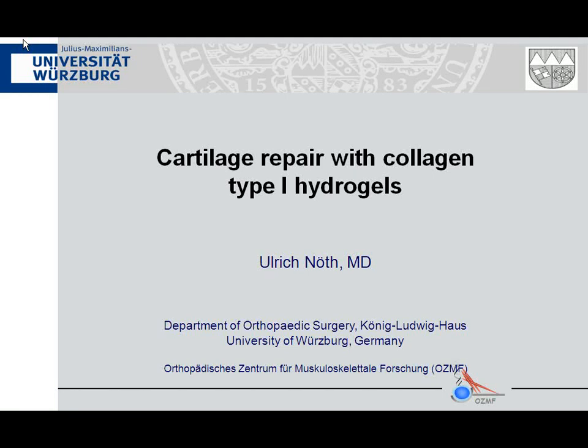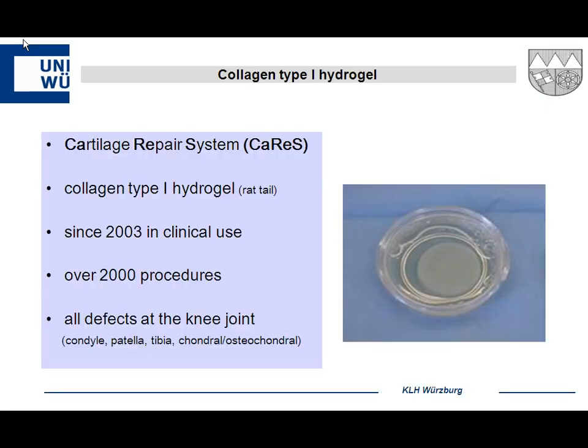I want to talk about collagen hydrogels. The future may go away from typical second-generation implants. What I'm talking about is the Cartilage Repair System, or CARES — a German and Austrian company. The hydrogel is made of collagen type 1 from rat tails, not bovine, so there's no risk for disease transmission. It's been in use since 2003, with over 2,000 procedures performed, primarily in Germany and German-speaking countries but also in Asia. It can be used for all knee defects — condyle, patellar, and tibia.